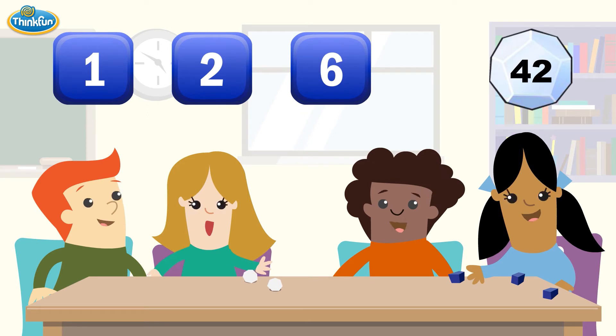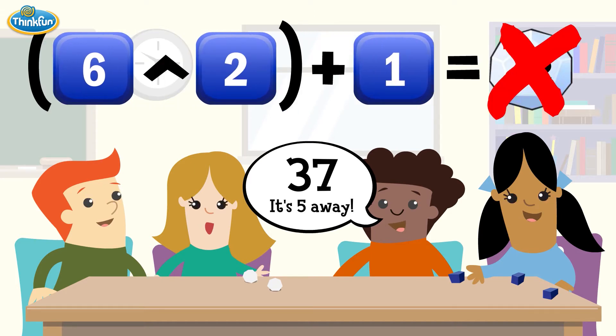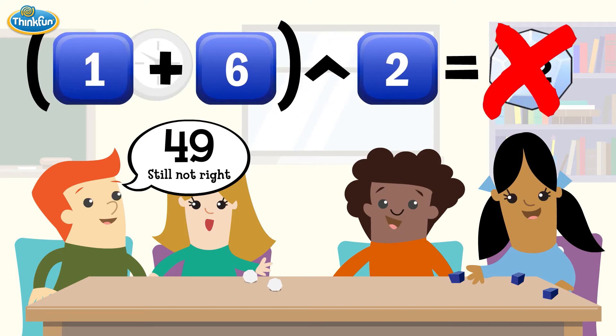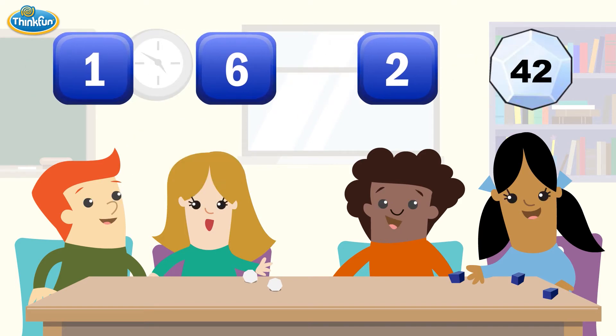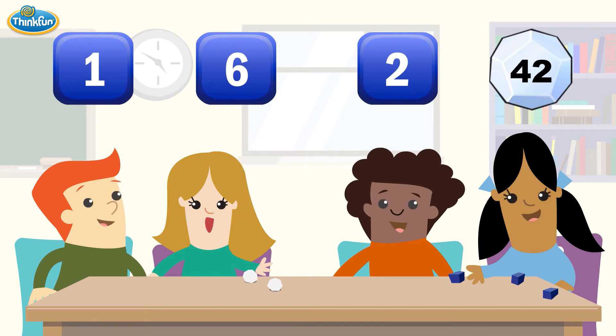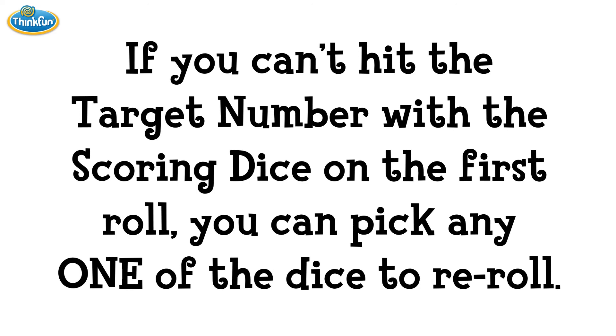Let's try. Looks like 42 can't be hit. That's okay because Re-Roll has one more fun rule: if you can't hit the target number with the scoring dice on the first roll, you can pick any one of the dice to re-roll.